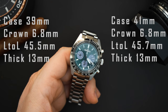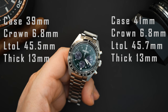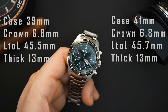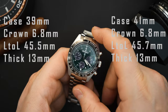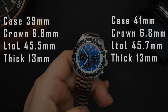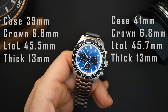Measurements on the 39 millimeter: it's basically 39.4 millimeters at the case; at the bezel it's around 38.5 millimeters. The crown is around 6.8 millimeters. The lug-to-lug is 45.5 millimeters at the case and around 49.3 millimeters at the bracelet. Thickness is 13 millimeters.